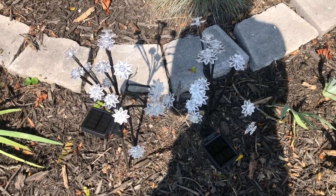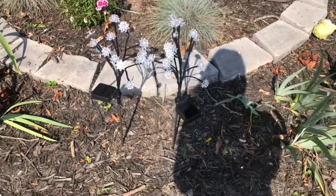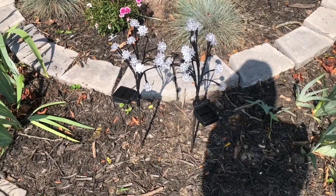Here's just a little clip of them during the daytime. They're still really pretty — they're just not lit up — so they're gonna be pretty during the day while they're charging as well.